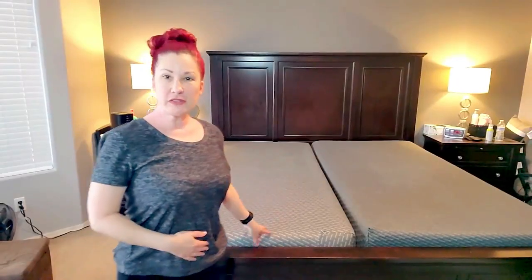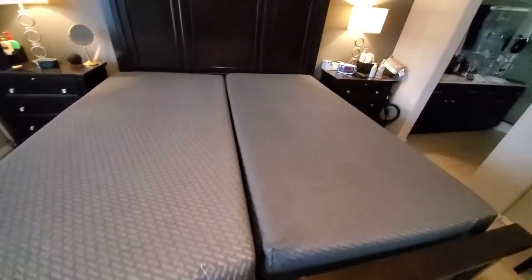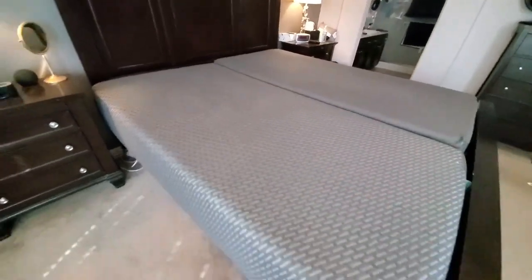My husband is twice my size and all of our king size mattresses always end up sinking, so we thought it'd be a great idea to get a split king bed. A split king bed is basically two twin extra long beds side by side on one solid box spring. We ordered these mattresses from Tuft & Needle and unfortunately they sent us two mattresses from completely different lots.